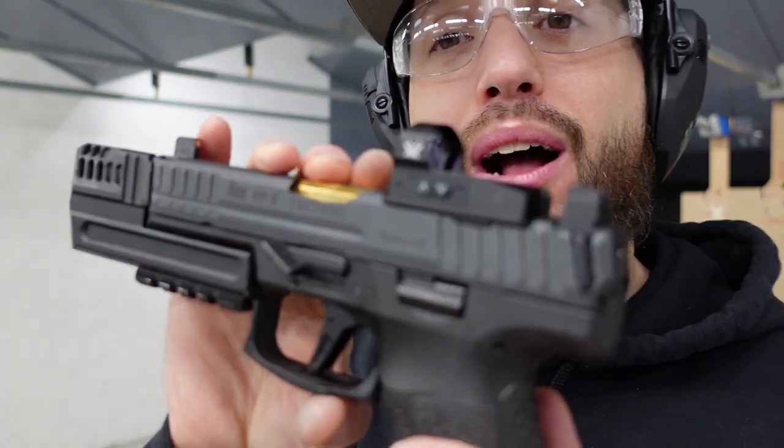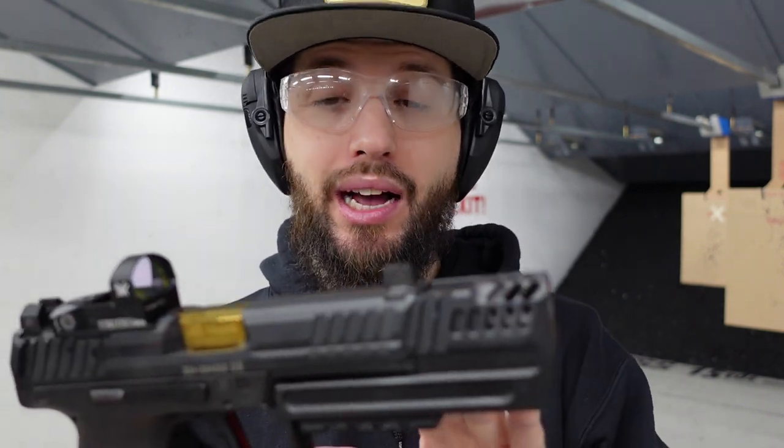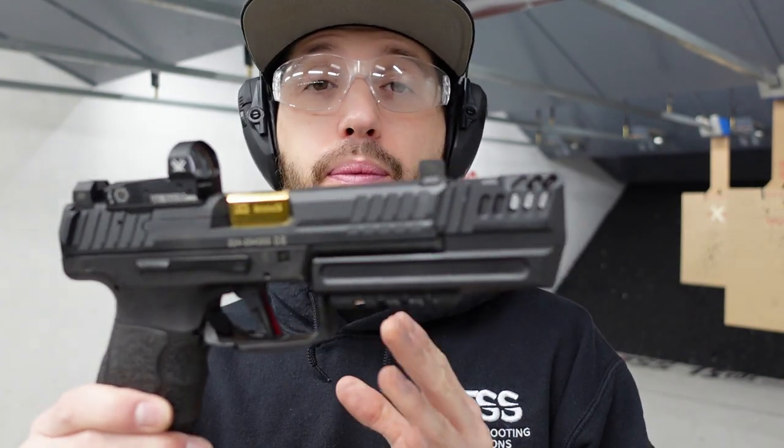The only downside I see to running this gas pedal on your VP9 is if you already have a holster made for it. Whether it's one of the ones that HK Parts supplies on the website — they already have ones pre-made to accommodate the comp and all of that — as far as I know they do not yet supply one for the gas pedal. So what that means is you're going to have to get a new holster made to accommodate it. The protrusion on the side is too big, it's not going to work.